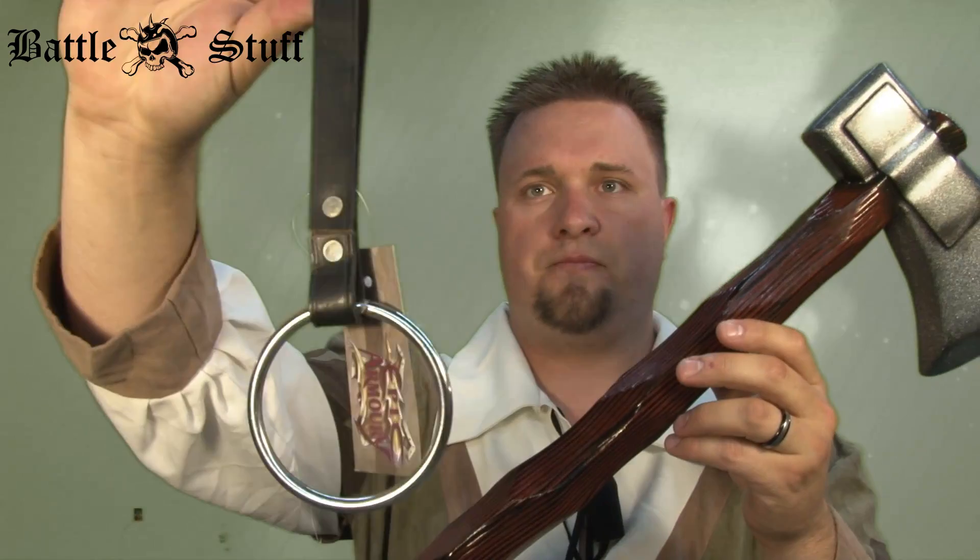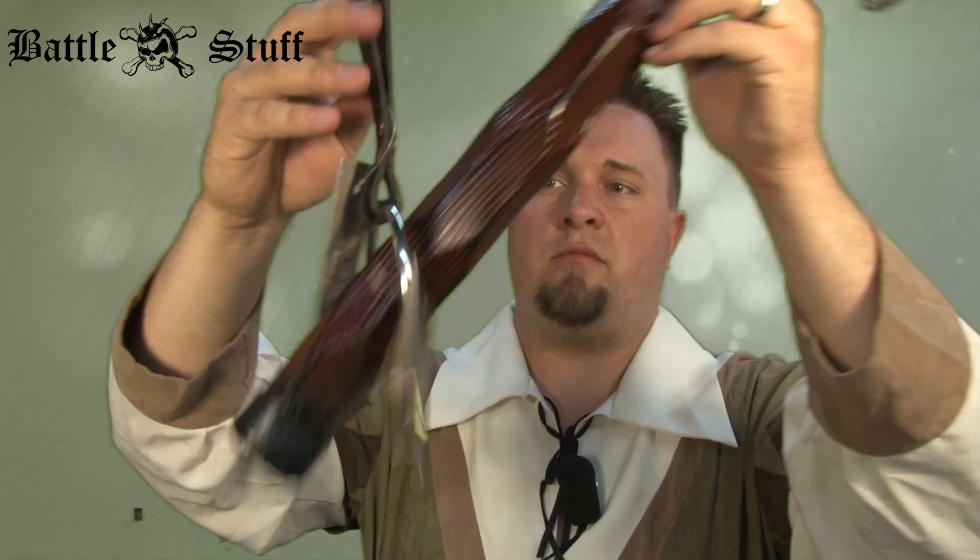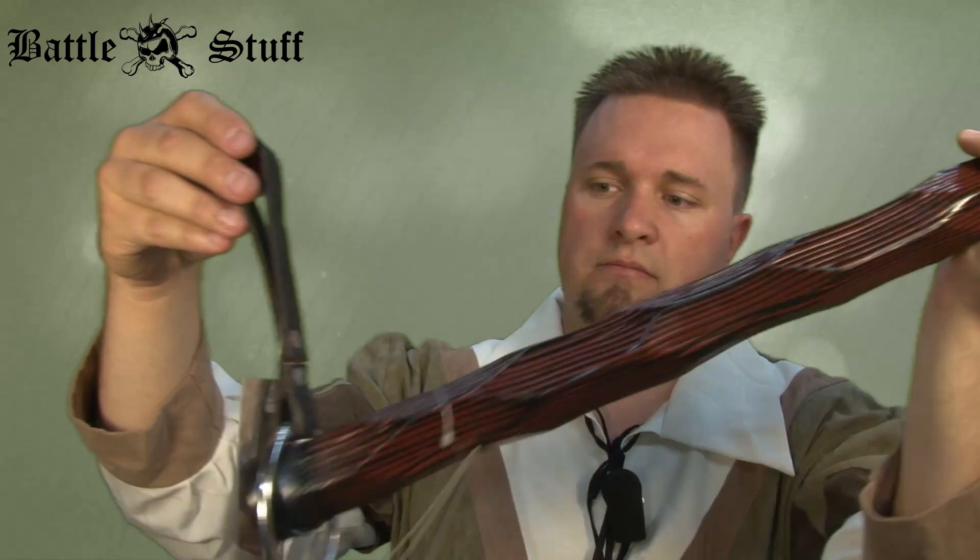The holder looks like this. You have a small ring and a large ring style. The large ring will fit almost every kind of weapon and would hold on like this and secure around your fastener or belt. The smaller ring is good for your throwing axes and those types of things.